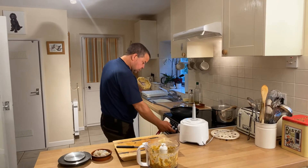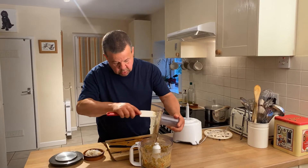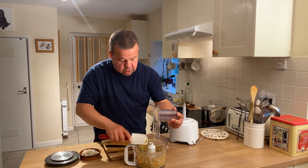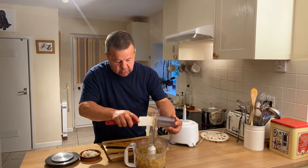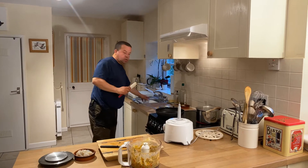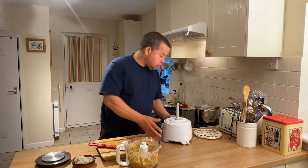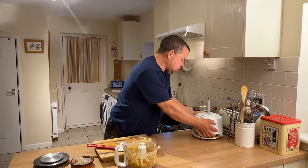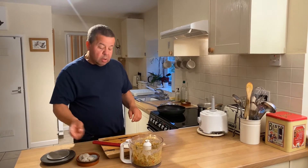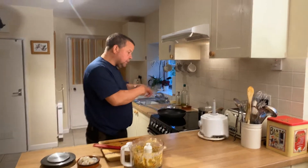So I'm going to heat another non-stick frying pan up. This pesto is going to be the sauce. What we're going to do is pan fry the king prawns to begin with, about 3-4 minutes, get them all nice and cooked through. Then we're going to add the pesto to it, squeeze the lemon, dry the linguini off and add the linguini into the sauce.